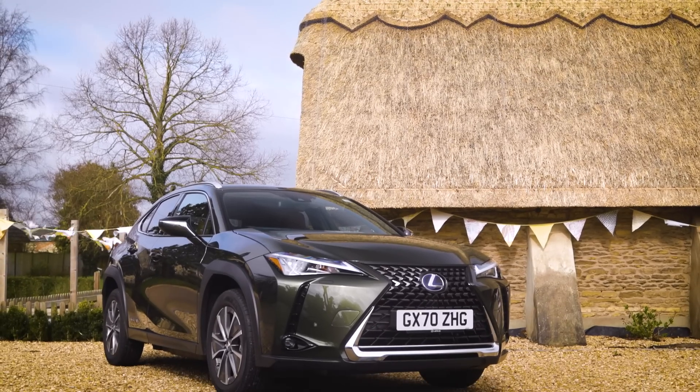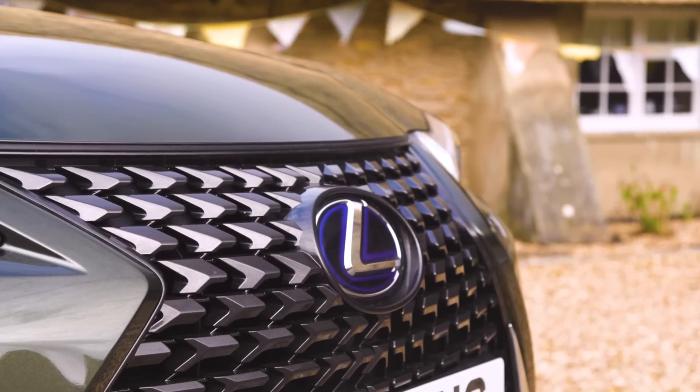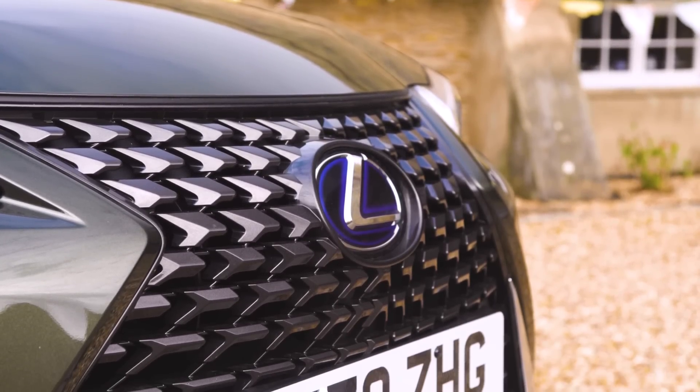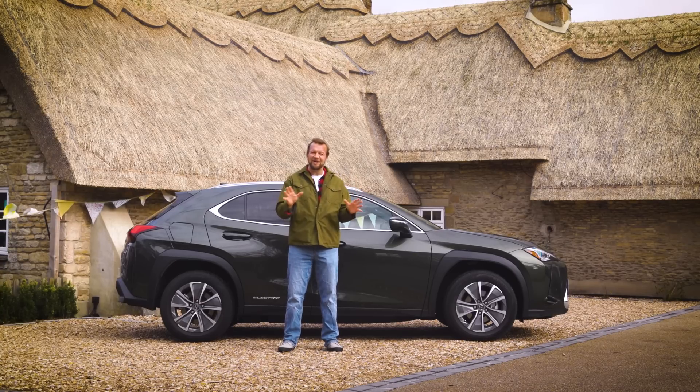It looks like someone folded this entire car out of a giant piece of paper, but there's nothing actually wrong with that. I think it looks distinctive and it looks particularly good in bold colours. It's also a deliberate plan by Lexus because the UX generally is a car that's bought by younger people, so they're less likely to be put off by battery power. Lexus call them creative urban explorers, though I do suspect their creative urban exploring possibly doesn't go much further than the world food aisle in Waitrose.